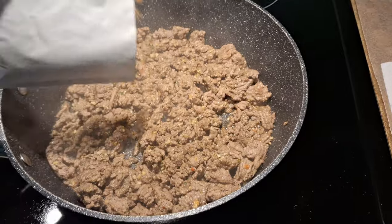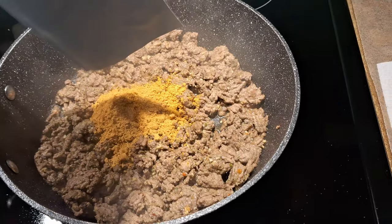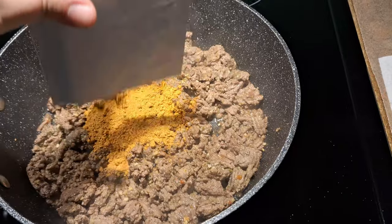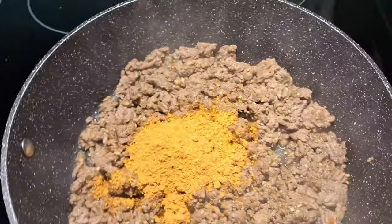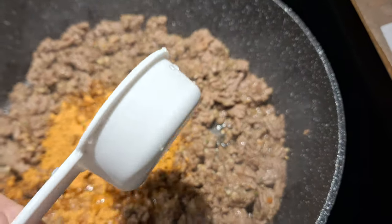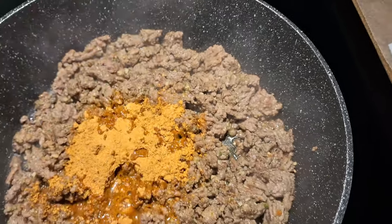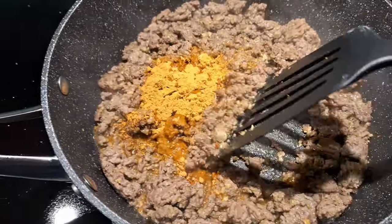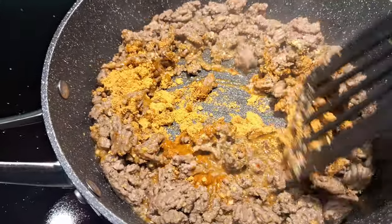Once your beef is fully cooked, you're going to add your packet of taco seasoning. You're going to add about two-thirds cup of water — whatever it says on the back, add that. I did add one-third cup and it wasn't enough, so I added another one-third cup. You're just going to mix it until it's fully combined.